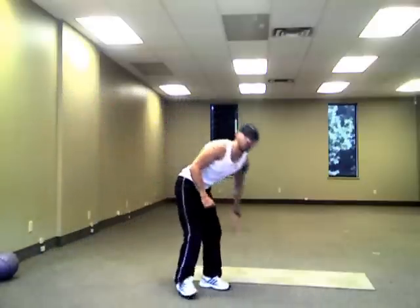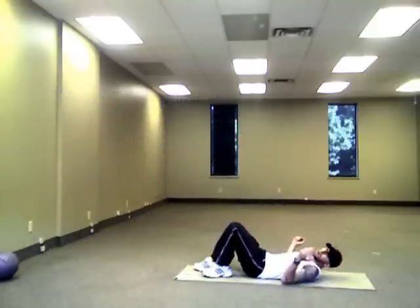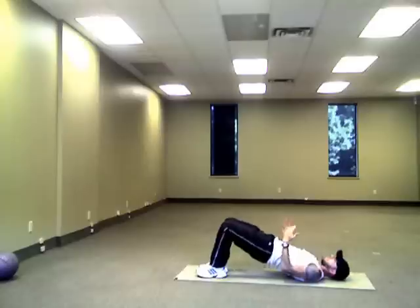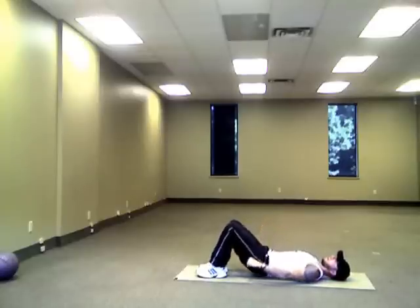We're going to go down onto the floor into a bridge, otherwise known as a pelvic thrust. Hands next to your body, you're going to be lifting your pelvis up, trying to get close to in line with your knees and your upper body, then lowering down.